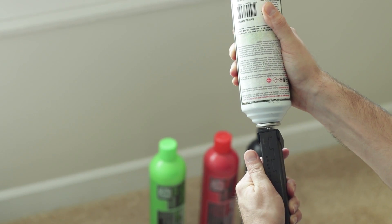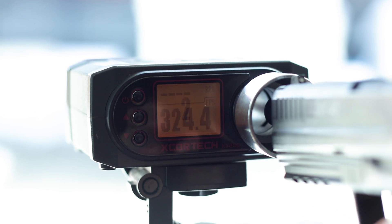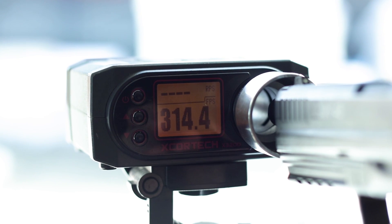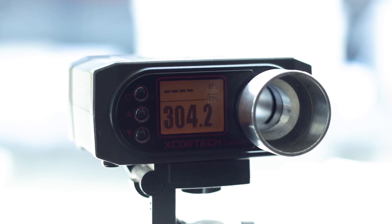Starting with a standard can of green gas, I did a series of five shots on each. The first shot came in around 324 feet per second. After the fifth shot, we almost got down to the 300 mark at around 304. So there was a pretty decent drop in power — almost in the neighborhood of 22 fps across five shots.